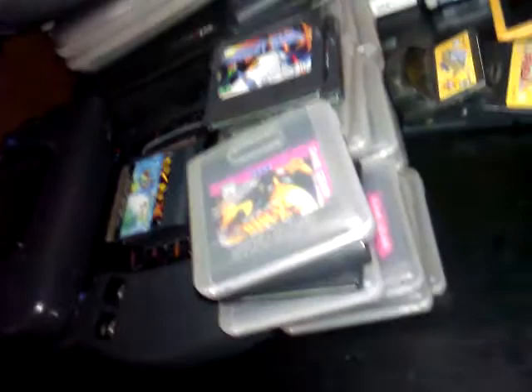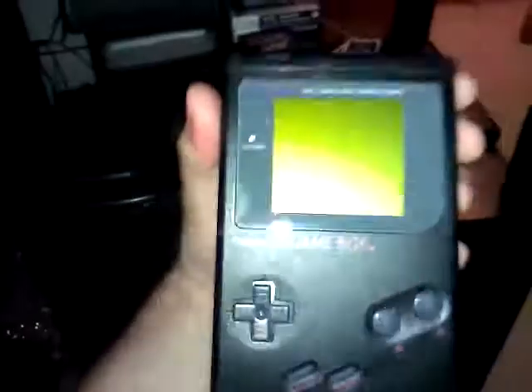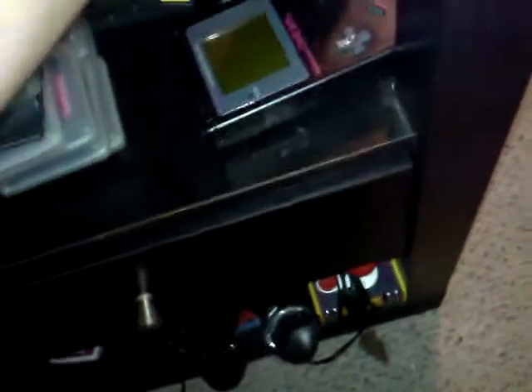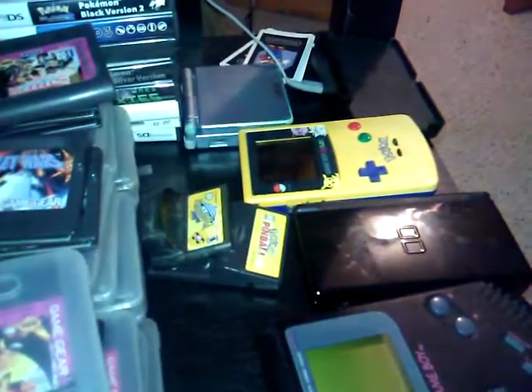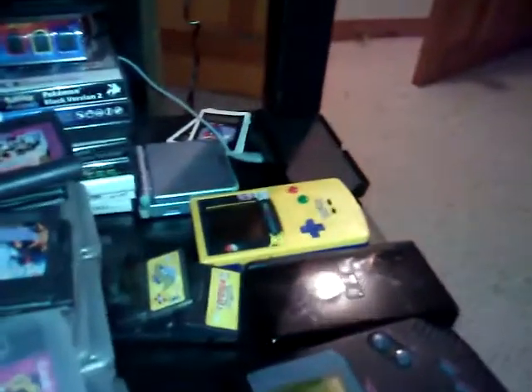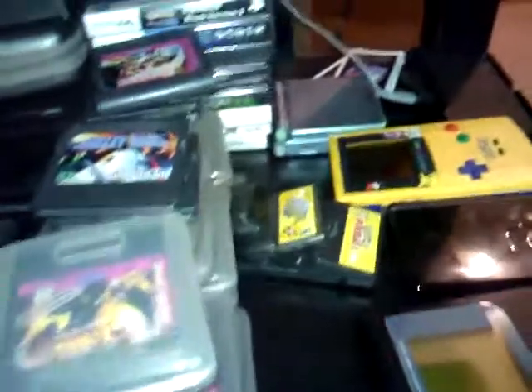This is my Game Gear games — I have quite a few here. I think I have like 30. My Game Boy, the original but in black. My Nintendo DS, a Pokemon Edition Game Boy Color, and then my 3DS goes there on that charger but I have it in my pocket right now. My Game Boy Advance SP.